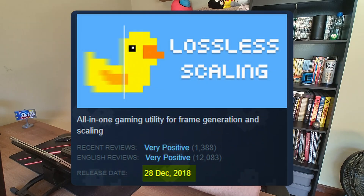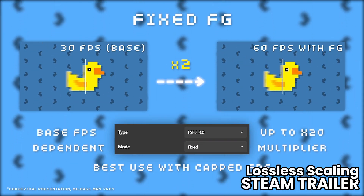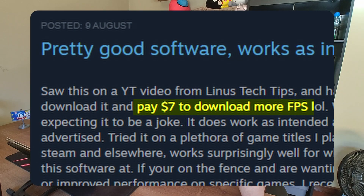Lossless Scaling has been around for a while, but it recently blew up because Linus Tech Tips did a video about it. Lossless Scaling is a tool available on Steam that's really cheap. As the name says, it does image scaling, but it also does frame generation — and that's why it gets so much attention. It uses a proprietary frame generation model that works with most games, even those that don't natively support frame generation. People have been referring to it as 'downloading more FPS.'